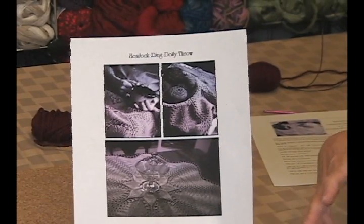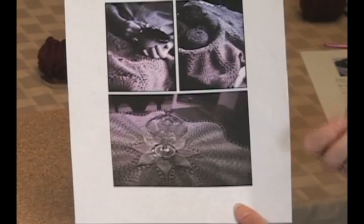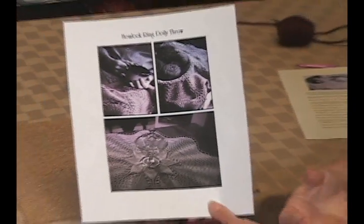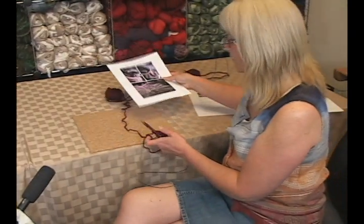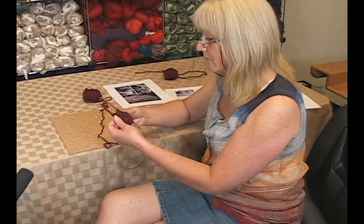I've had a number of customers and people asking for help with how not to get ladders when they're doing a pie shawl or some other circular shawl doing Magic Loop. They seem to not have trouble doing socks, but when you start adding yarn overs and so forth, it seems to cause people some trouble.